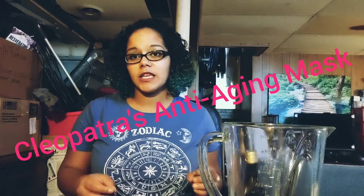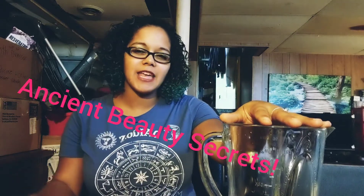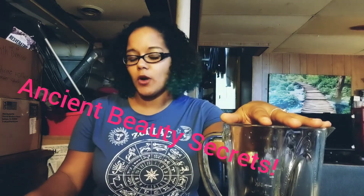Hi guys, today we're going to do something a little bit different. We've been doing so much hard work on this 90-day fix for the last few days. Today this isn't going to be part of the 90-day fix, but today I'm going to show you how to make Cleopatra's anti-aging face mask while I give you a couple of Cleopatra's ancient anti-aging secrets and what she did back in the day — all natural ways to help keep you looking young and beautiful, your skin vibrant.